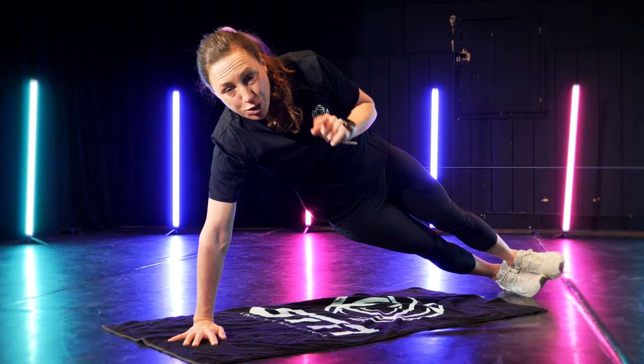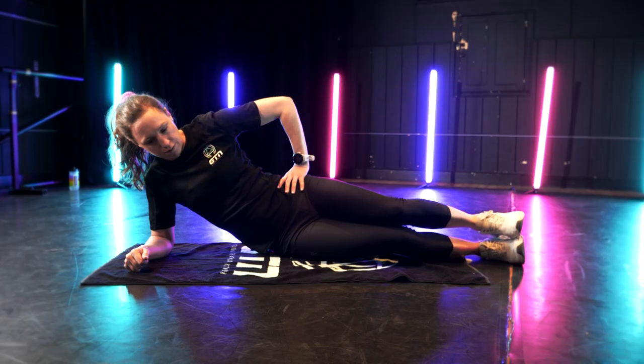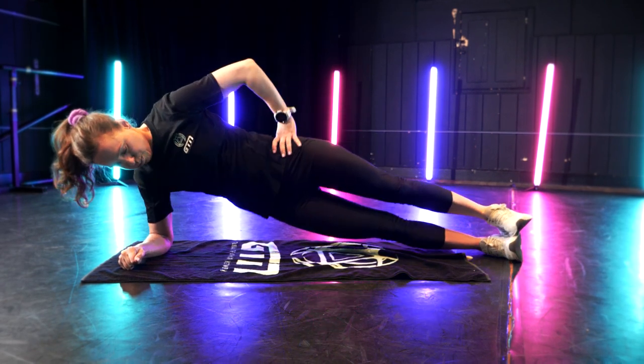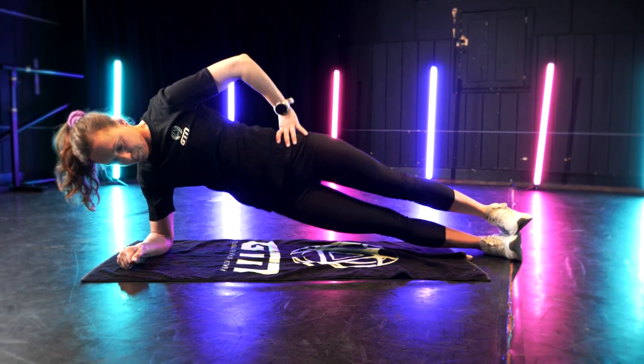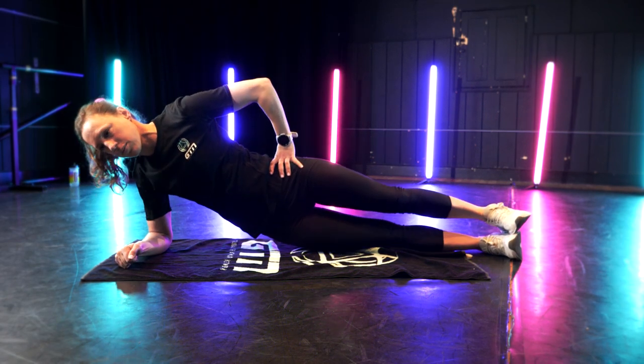The progression we talked about is the hip drop and hip raise. From your plank position, you can simply drop your hips down to just touch the ground and then bring them back up to that perfect straight line. You can continually do this movement for 30 seconds. It's harder than it looks and you will start to get the shake on.